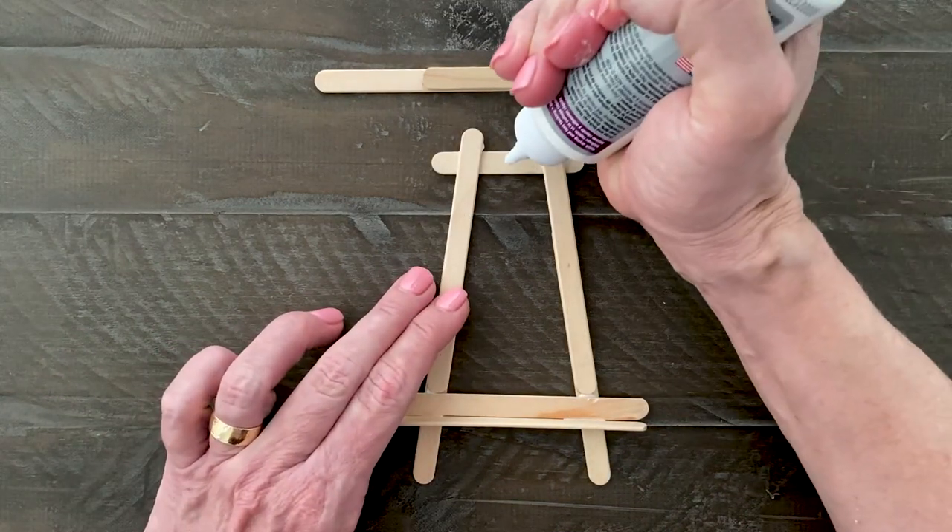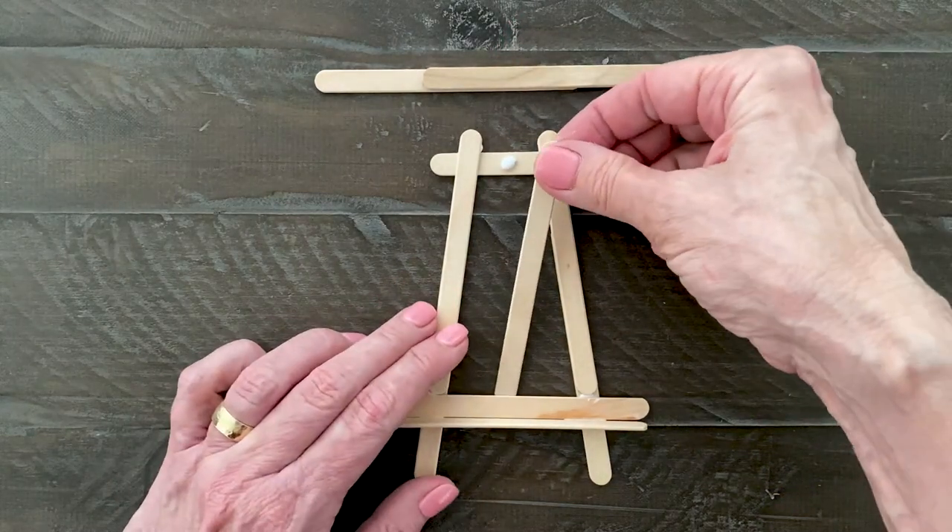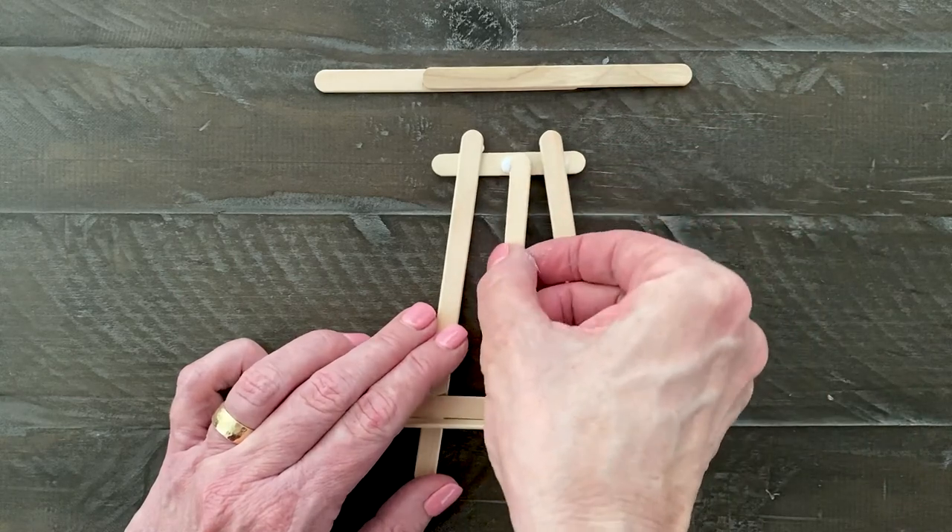Next comes the stick that goes in the center of the frame. Add a dot of glue on the top, slide a stick into place, and let it dry for a few minutes too.